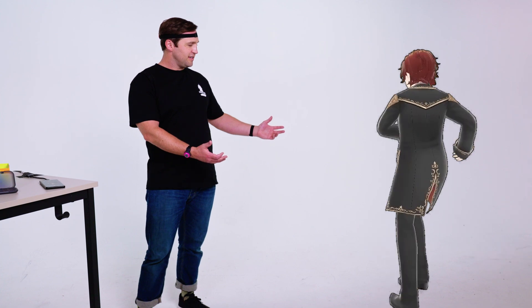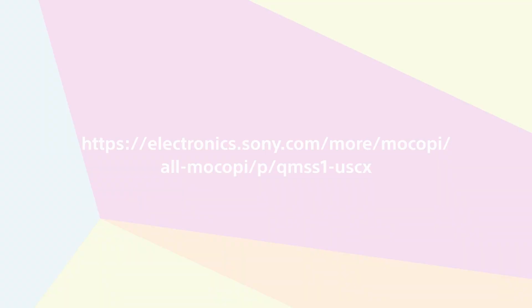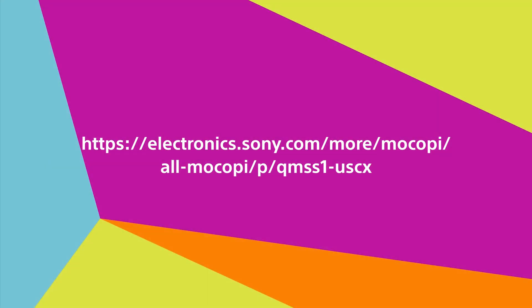That completes this quick guide so you can start using Makope and creating content. Leo, wasn't that easy? For more info, you can visit the URL shown, and I hope you have fun using Makope and capturing motion from anywhere.